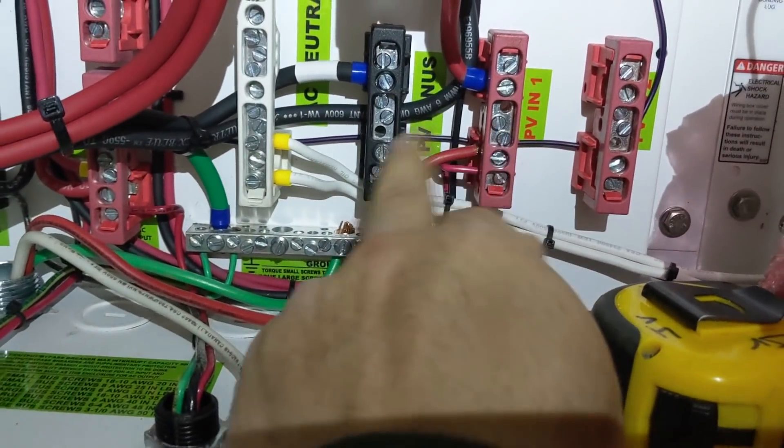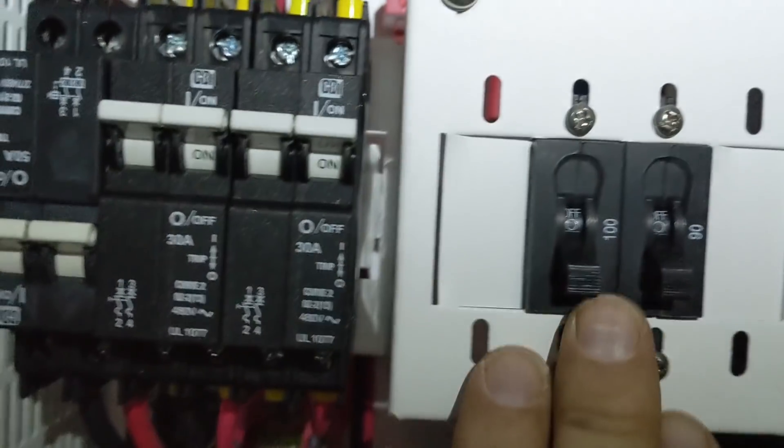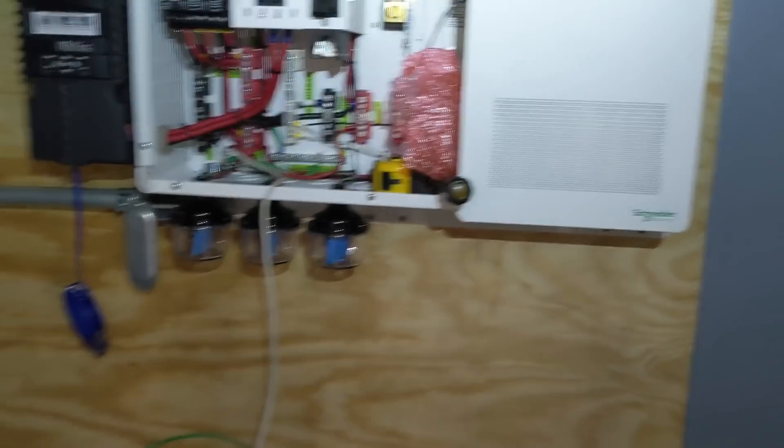We're just bringing in the PV, the solar, in here. It's landed in the PV in bus bar; the negatives are landed here in the ground. It's already pre-wired, so breakers are in place for the solar and over to the charge controller — Classic 150, I believe. Just a nice little system.